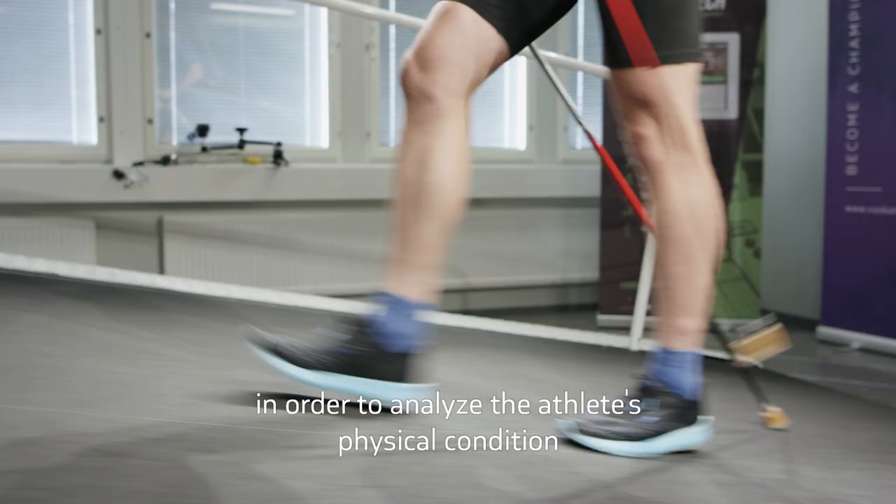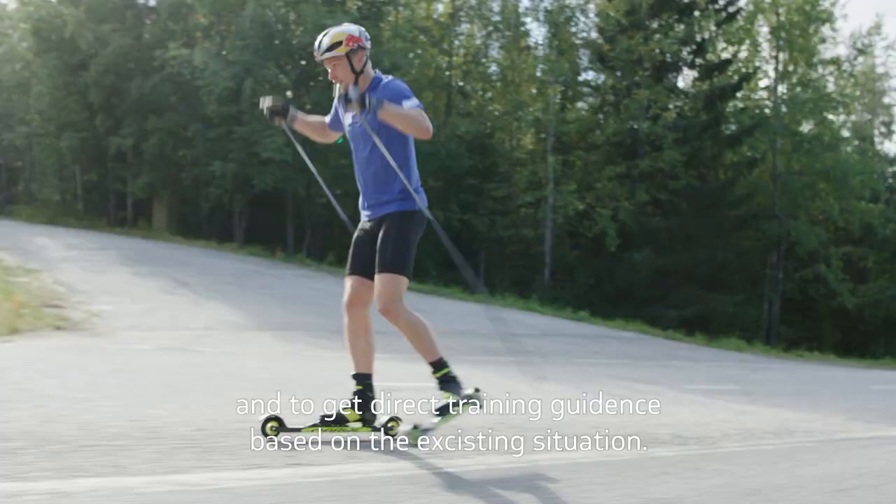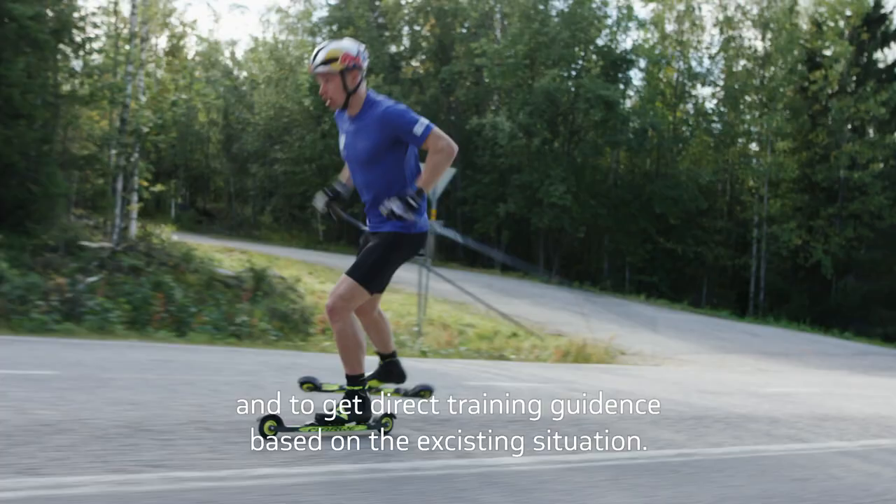The test should be done 2-3 times in a season in order to analyze the athlete's physical condition and to get direct training guidance based on the existing situation.